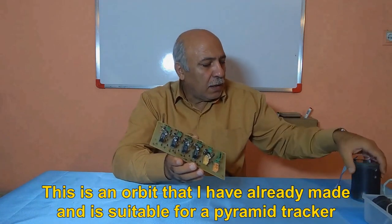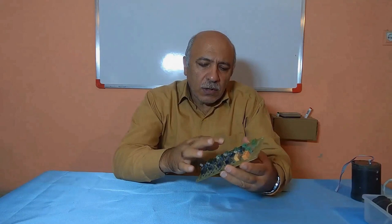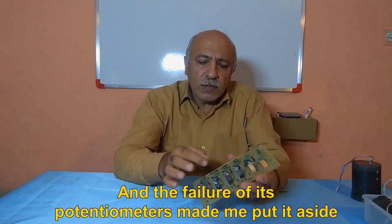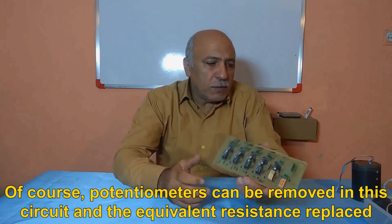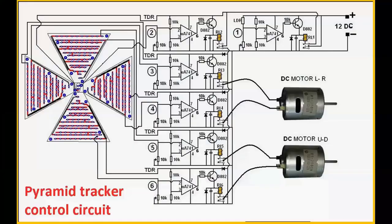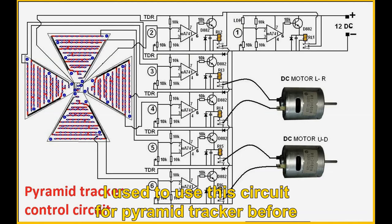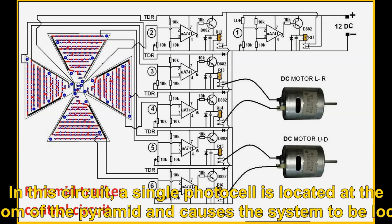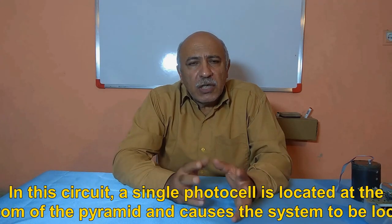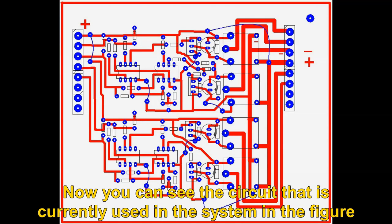This is a circuit that I have already made and is suitable for a pyramid tracker — it worked well, but failure of its potentiometers made me put it aside. Potentiometers can be removed in this circuit and the equivalent resistance replaced. In the image you see a control circuit with a number of op-amp circuits with relays. I used to use this circuit for the pyramid tracker before. In this circuit, a single photocell is located at the bottom of the pyramid and causes the system to be locked. Opposite photocell plates in the pyramid system each belong to a DC motor.